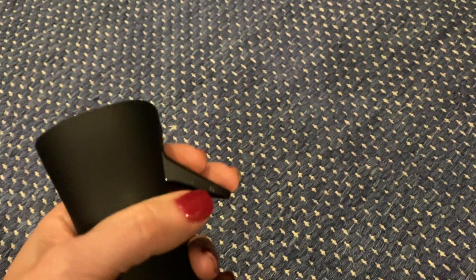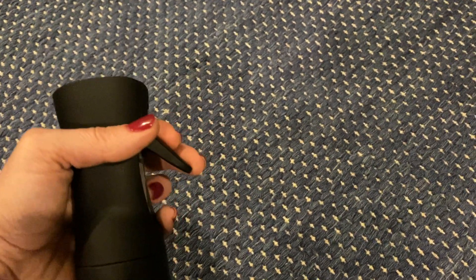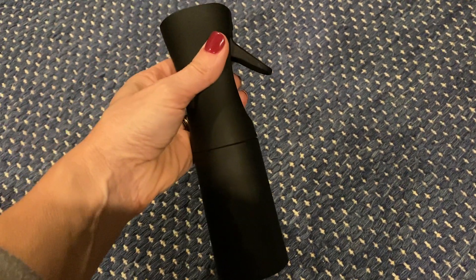All you do is spray it and the water comes out. It's a nice mist — it only goes about four to six inches when it sprays, so it's a great little distance.